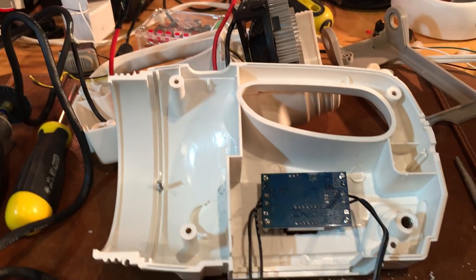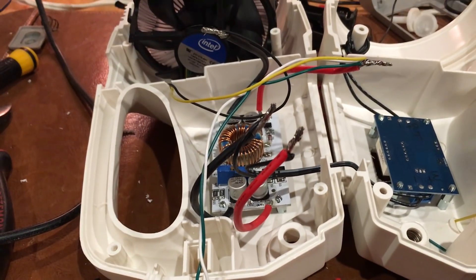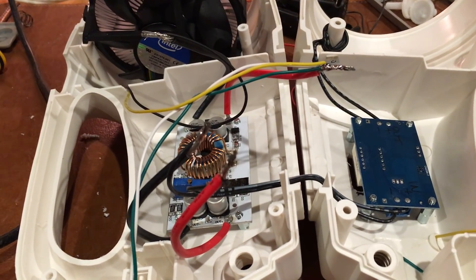That is my readout so I can tell my voltage output, so I know when it drops pretty low that the batteries are probably going to need to be recharged.